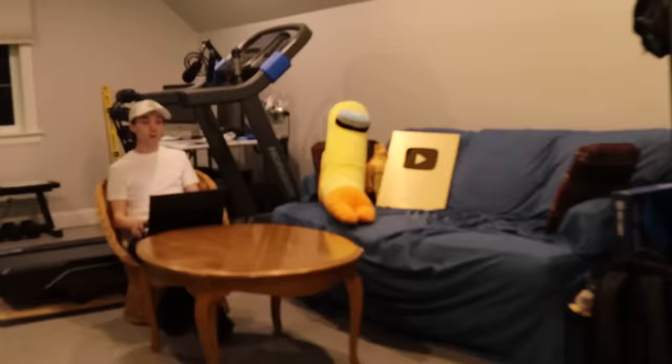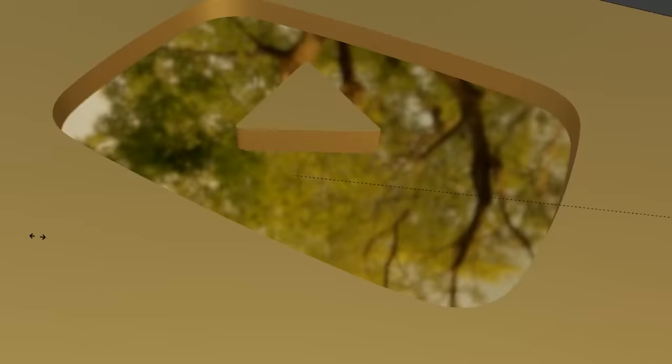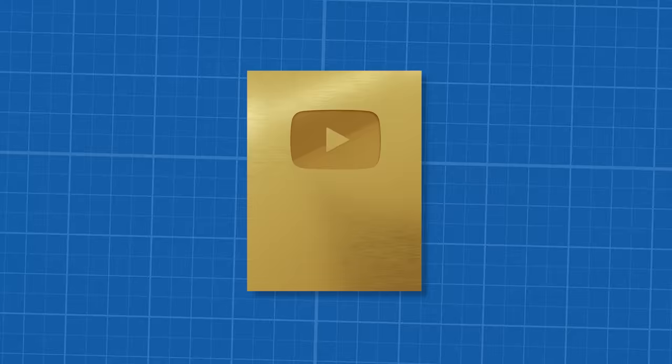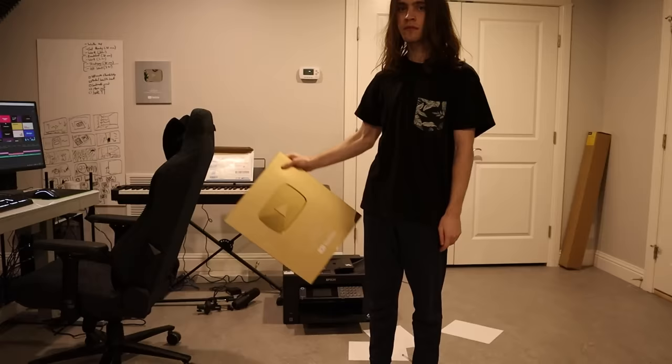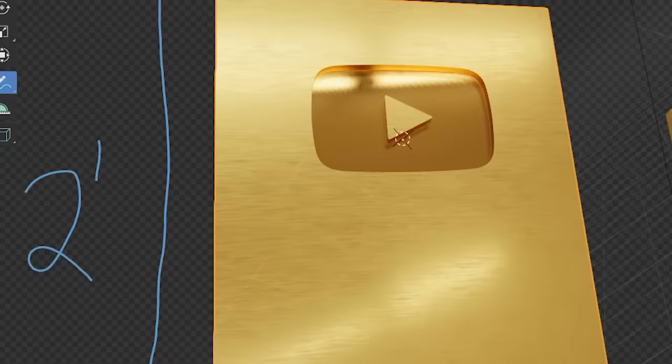Daniel, no. We've talked about this — we cannot afford to make it real. So the question is, just how big is this play button going to be? The current gold play button is about 14 by 17 inches. It's a pretty big award, but if I can still carry it, it's too small. So the new play button will be just about 2 feet long and 16 inches wide.